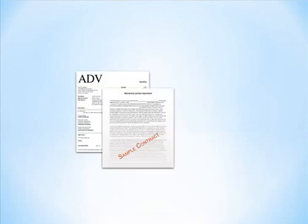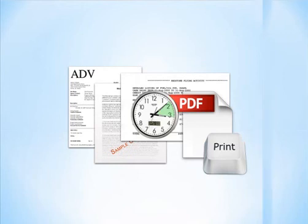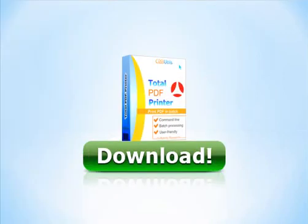Print your invoices, contracts, bills, or any other PDF files in batches and save time and effort. Get your free trial copy now!